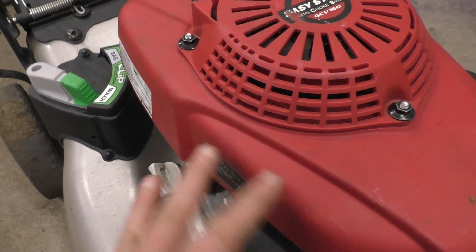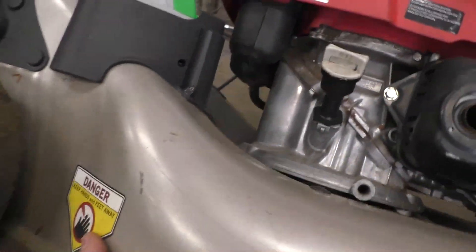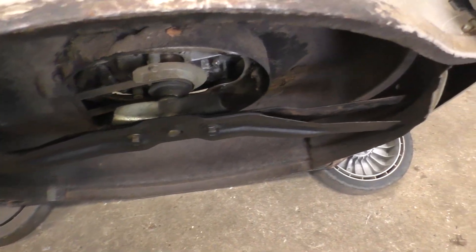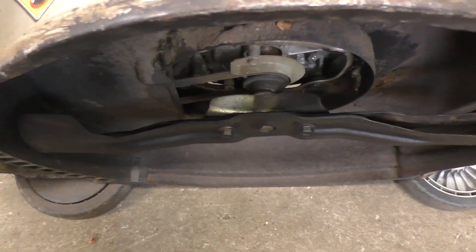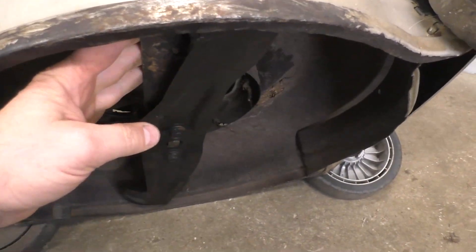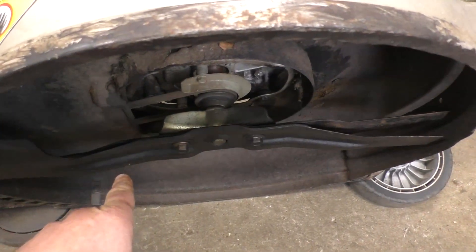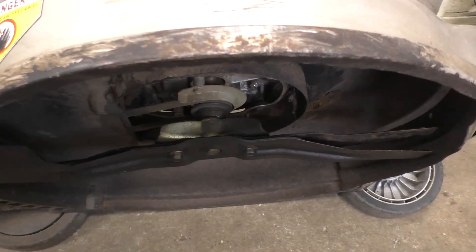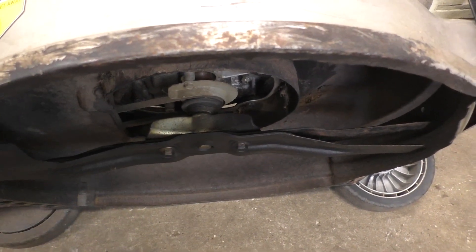When I get mowers like this in the shop where the engine just spins or is blown, I usually flip the machine over and check for telltale signs that it may have hit something like a rock or stump. In this case I see no signs whatsoever that it hit a rock, a tree stump, or anything like that. The customer said it just won't run anymore — he didn't mention hitting anything or running it low on oil.